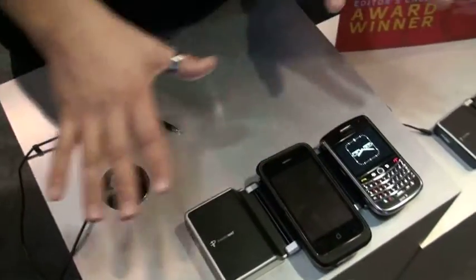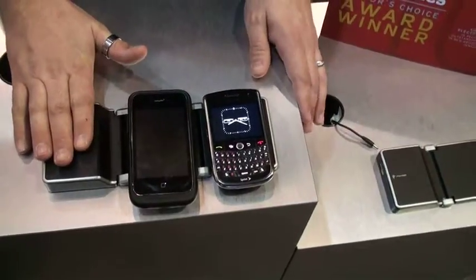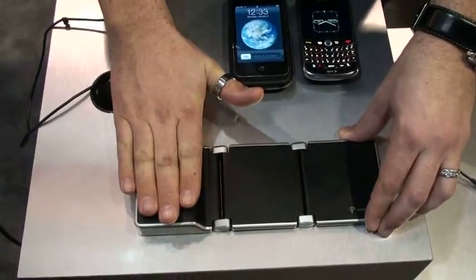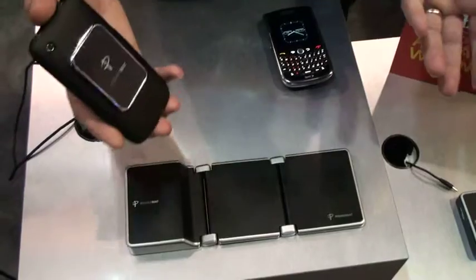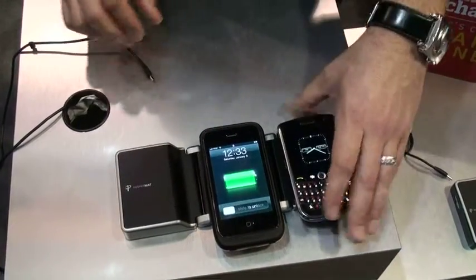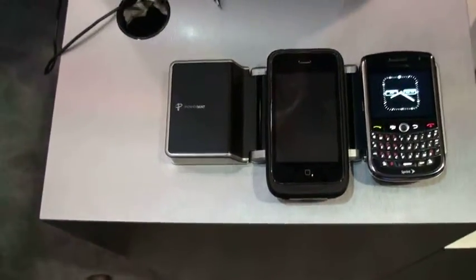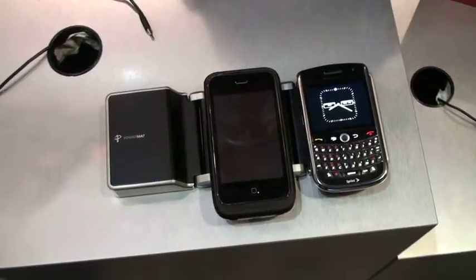Probably one of the more popular things we've shown so far at the booth has been our new portable mat assortment — the Powermatt 1X portable and 2X portable. When I say portable, I truly mean portable; this really is wireless charging. We take a two position mat and add a battery. This battery takes about two hours to charge and once fully charged it will allow you to charge four full devices, or one device four times, or two devices two times. You fold it up, put it in your bag, take it with you for a couple of days and charge your devices without having to plug the mat in. Great for a student going home for the weekend, a business traveler on a short trip, on a plane or on a beach.